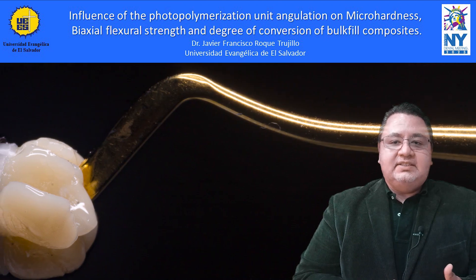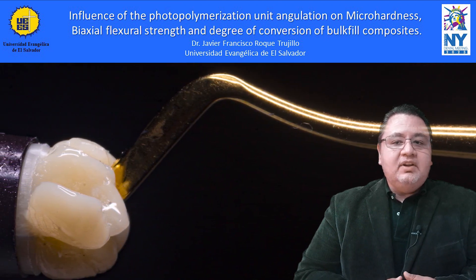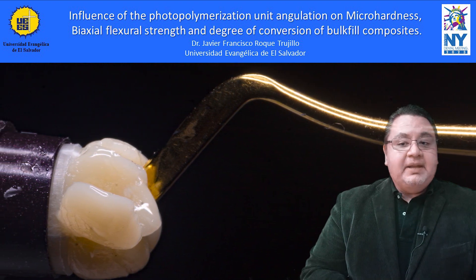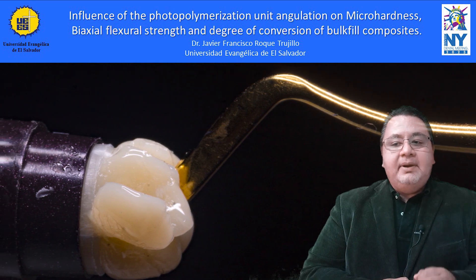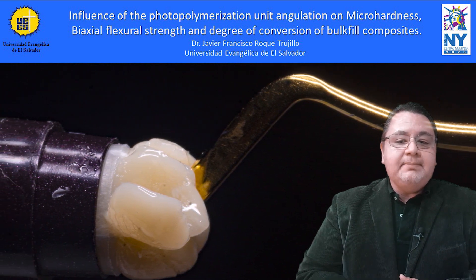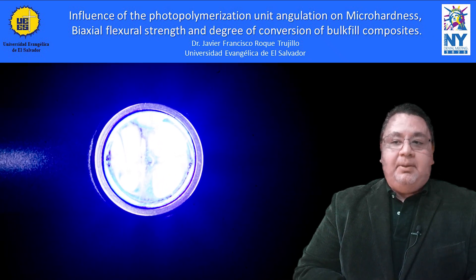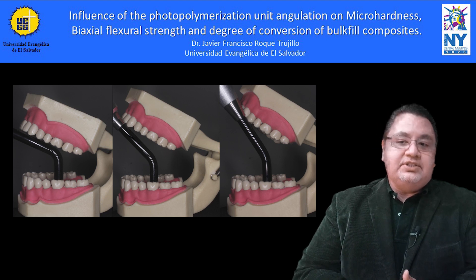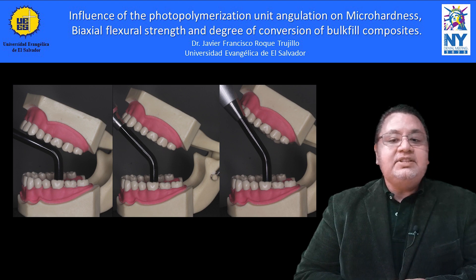In 2006, the development of resin-based composites for bulk-fill techniques were launched to the market, which offered placement in a single increment. Despite having an innovative formulation, bulk-fill composite keeps the polymeric essence of conventional resin-based composites. Inadequate light curing affects the restorative material properties. The limited mouth opening makes it difficult to properly position the light curing units, which may affect the quality of light received by the restorative material.